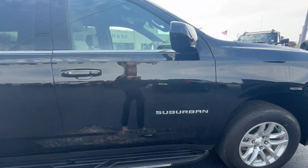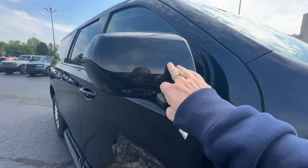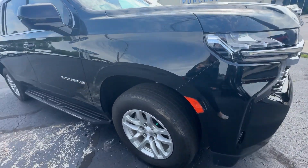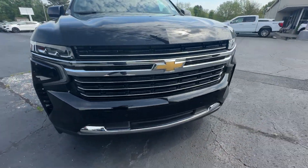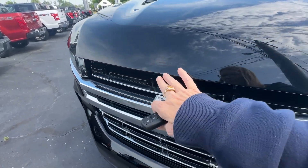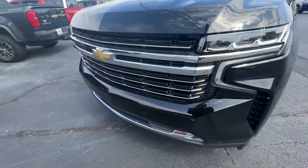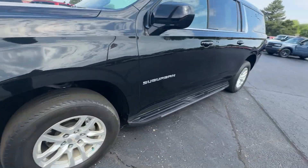It looks like it was probably kept in a garage. The backs don't have any kind of bugs or anything on them. Once again, all the rims — I didn't see any curb rashing. The front is just immaculate. One of the biggest things to keep bugs off is just washing it regularly.